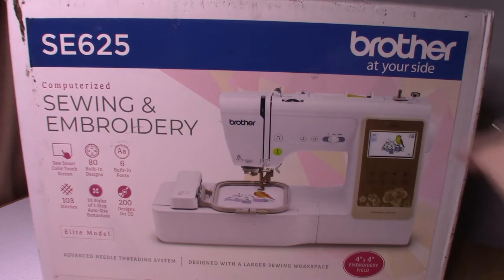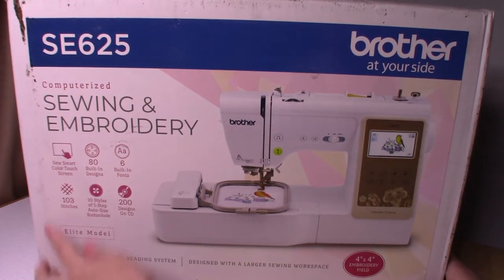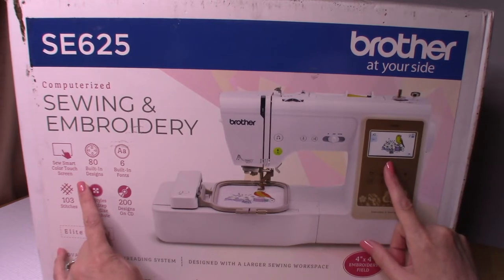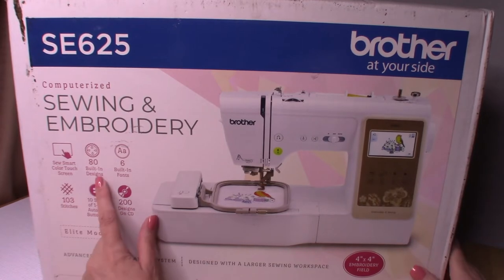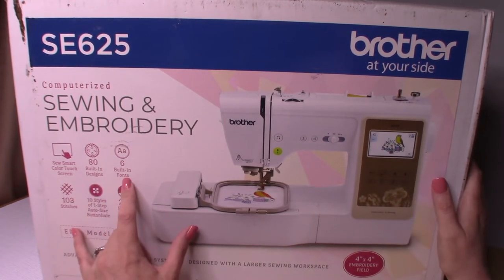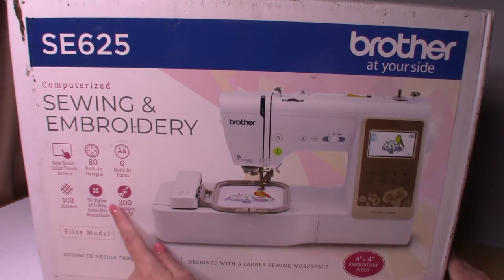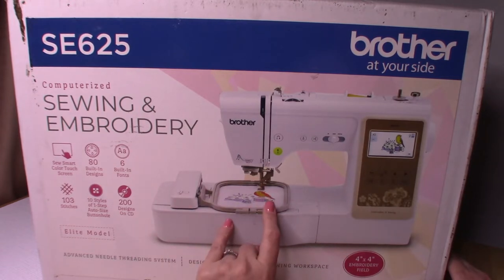This is a Brother SE 625, where SE stands for sewing and embroidery. It has a really nice smart touch color screen - about 3.1 to 3.2 inches. It has 80 built-in embroidery designs, six different built-in alphabet fonts, 103 different sewing stitches, 10 different styles of one-step auto-size buttonholes, and it comes with a CD that has 200 additional embroidery designs.